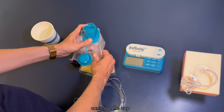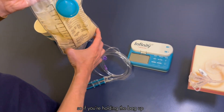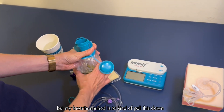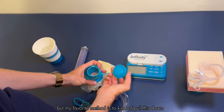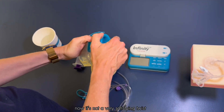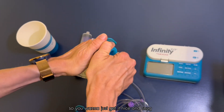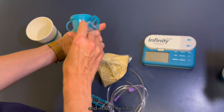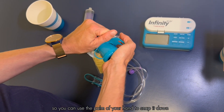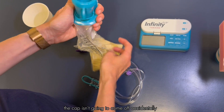Once we get our formula in the bag, we can close the cap. I try to get some of the extra air out of the tubing — you can give it a little squeeze or pull the tubing down before twisting the cap on. It's less than a quarter turn, so just get it nice and snug. You can use the palm of your hand to snap it down. Don't stress too much — the main thing is just that the cap isn't going to come off accidentally.